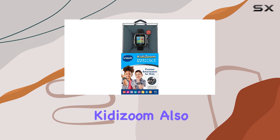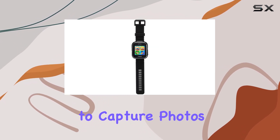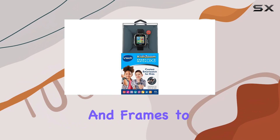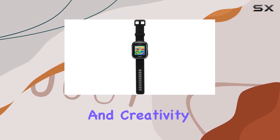The VTEC Kidizome also includes a camera, allowing young photographers to capture photos and videos of their adventures. They can then get creative by adding stickers and frames to their pictures, fostering their imagination and creativity.